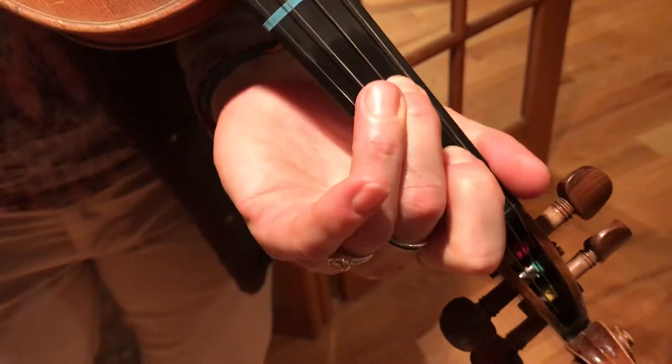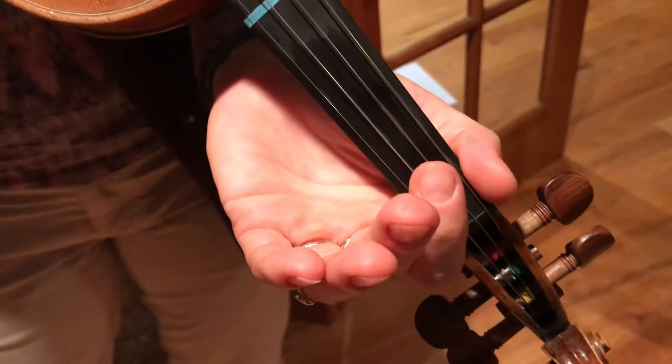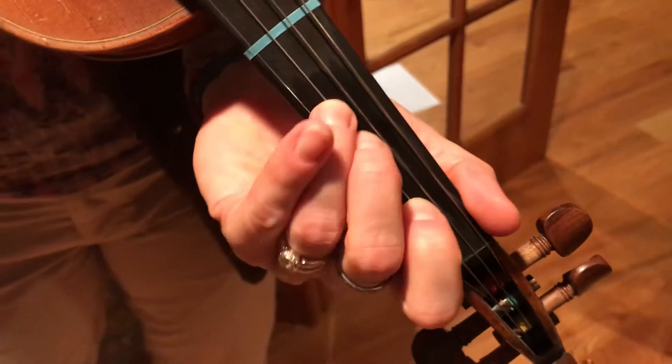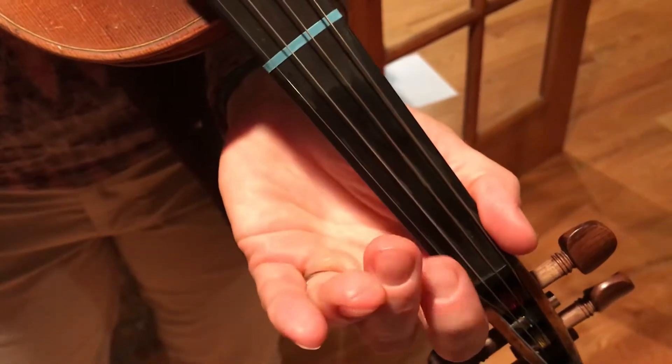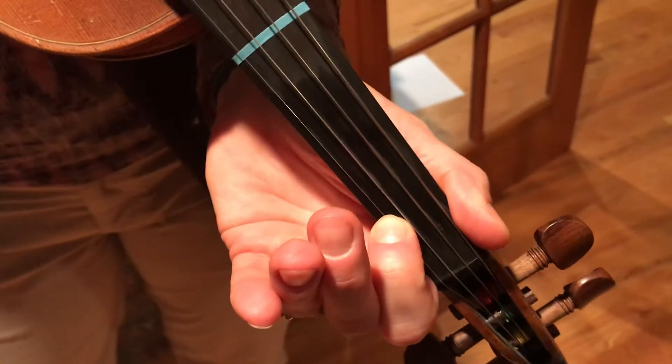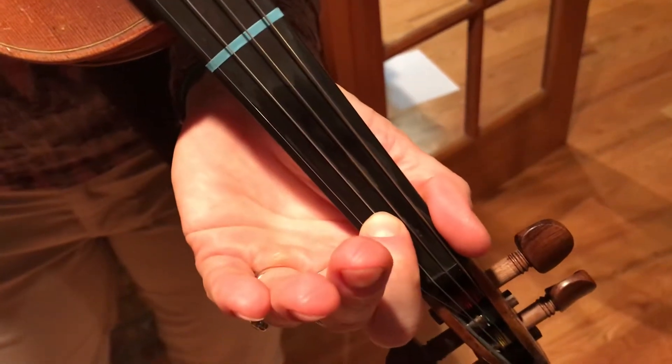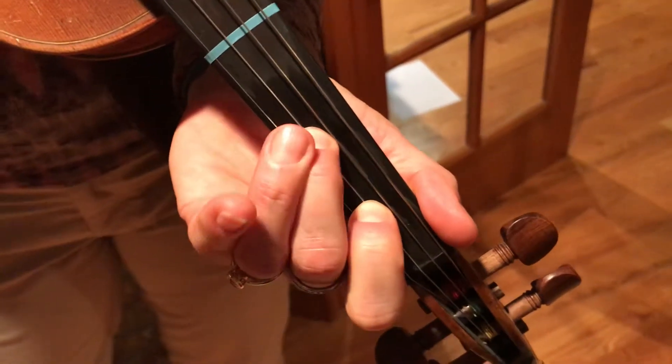D, 1, 2, A, D, 1, 2, A, 3, and the A, E, 1, 1, E.